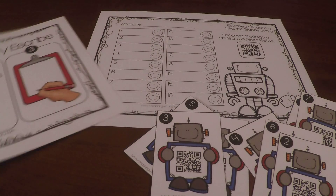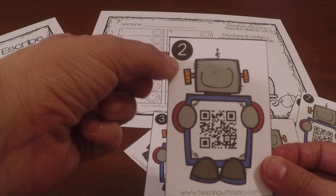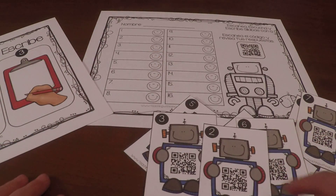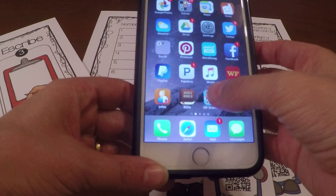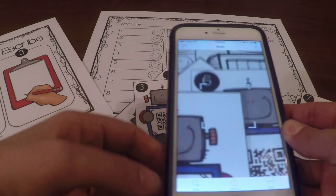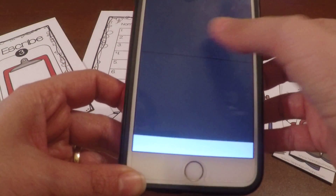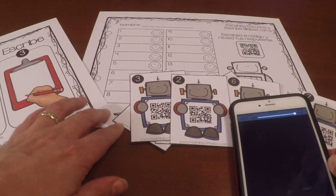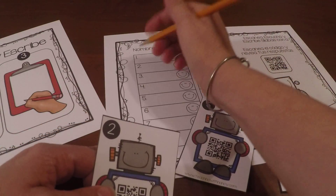I'm just going to demo it for you — I'm going to scan one. All the cards have numbers on them, and students have to write the answer on the answer sheet corresponding to that number. So with my iPhone, I'm going to open up a QR app and scan number two. Make sure your volume is on. It says 'ra,' so for number two I'm going to write 'ra' on the answer recording sheet.